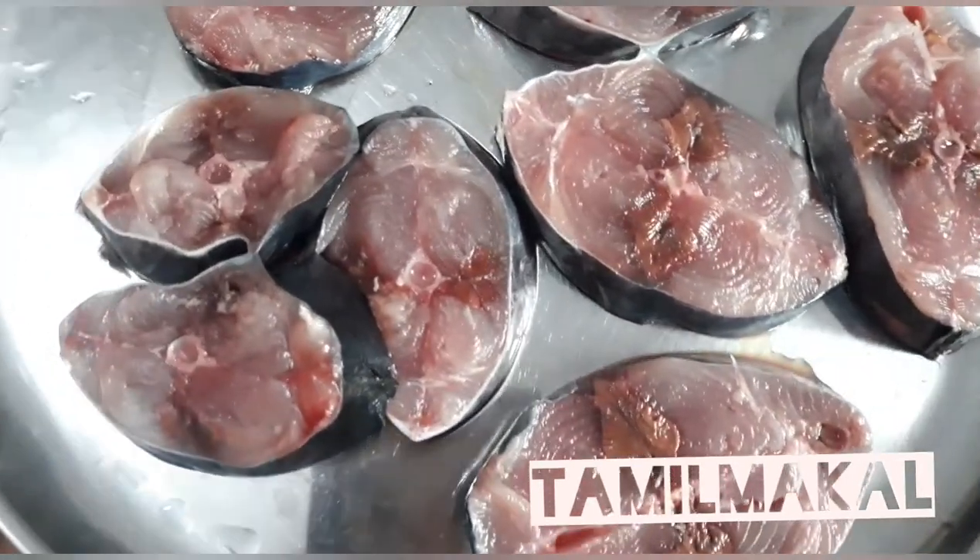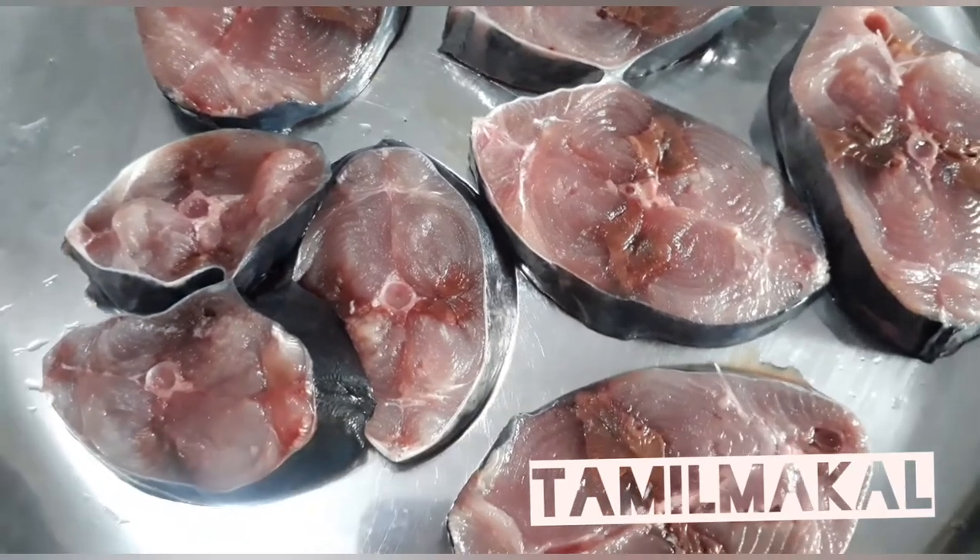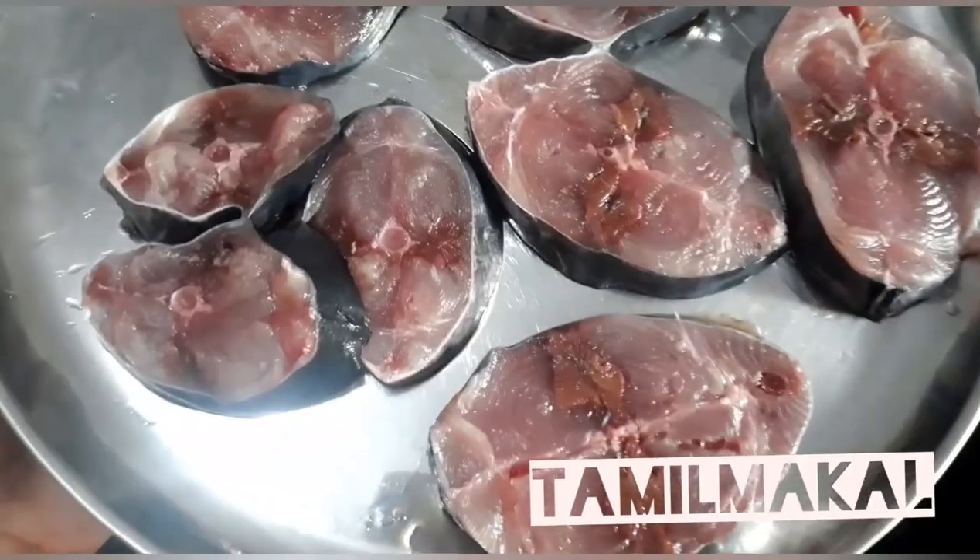Now let's cook the fish in the pan. Now let's cook the masala.